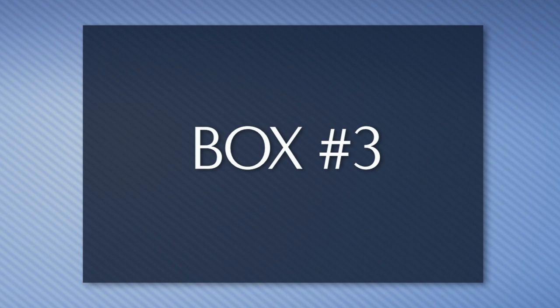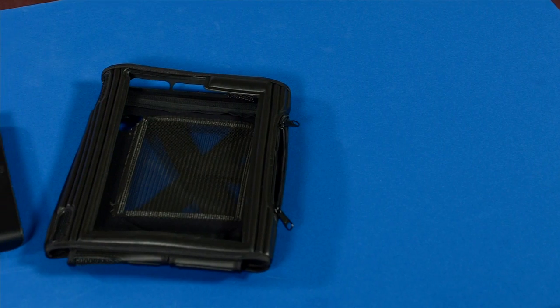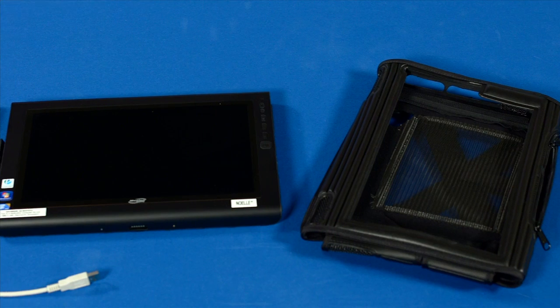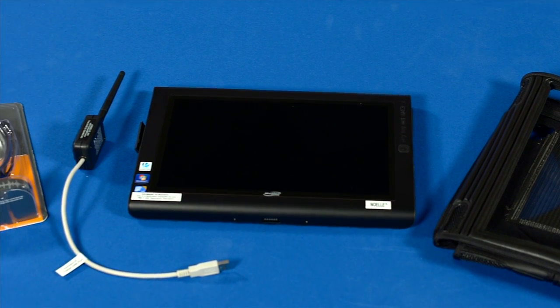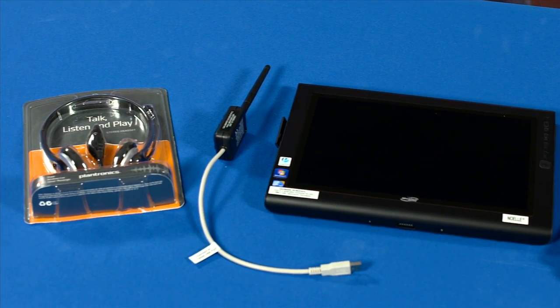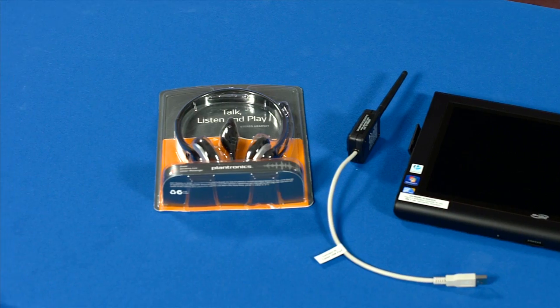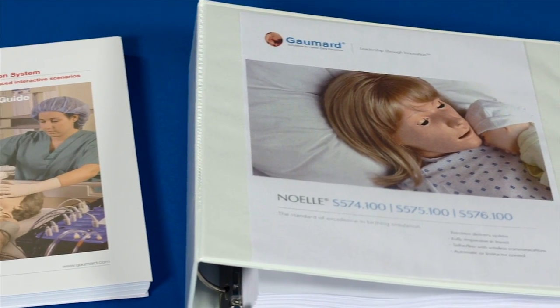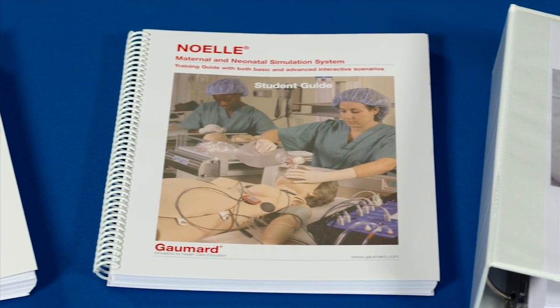Box number 3 includes the following items: the tablet PC used for controlling NOEL; the RF communication module and the optional wired communication cable; a headset for streaming voice; the NOEL user guide; and the maternal and neonatal simulation training guides.